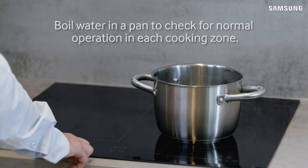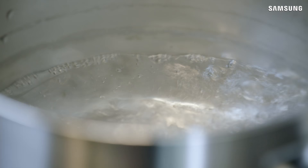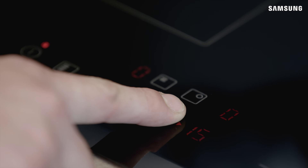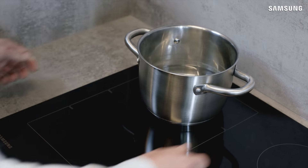Boil water in a pan to check for normal operation in each cooking zone. Your installation is now complete.